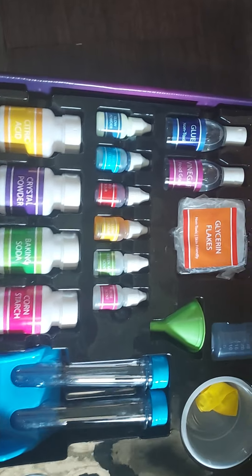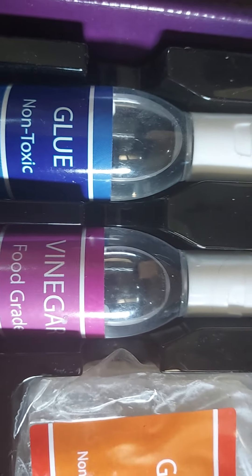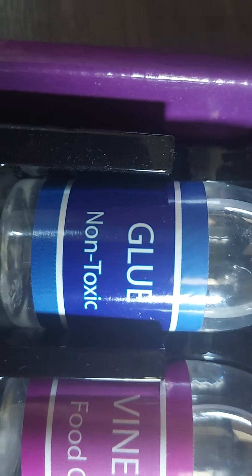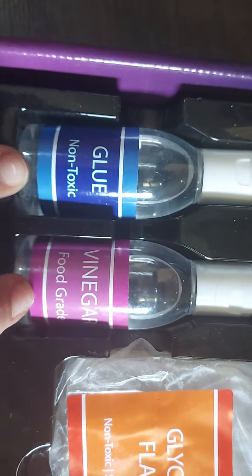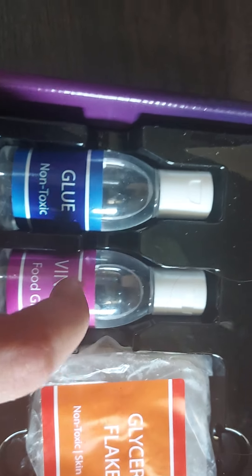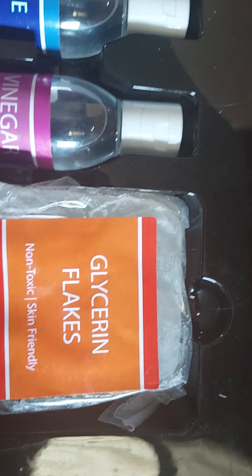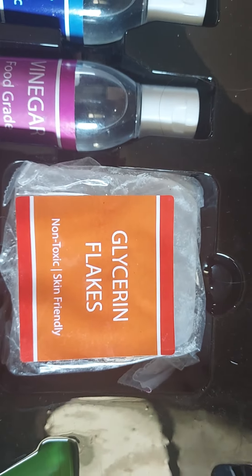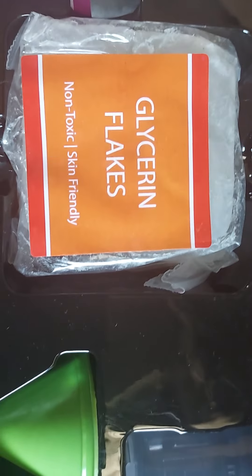Starting from the first items: here are two bottles — one is non-toxic glue and one is vinegar. Both will be used in experiments. Next is glycerin flakes, and there are also artificial tears, which will also be used for experiments in this kit.